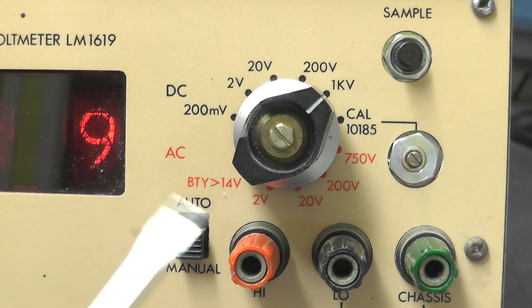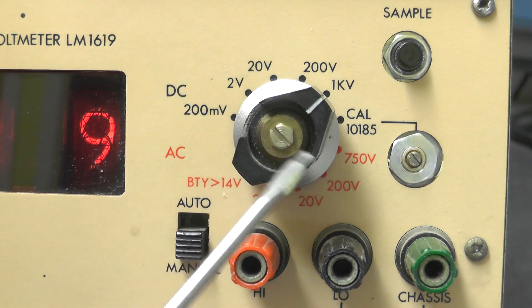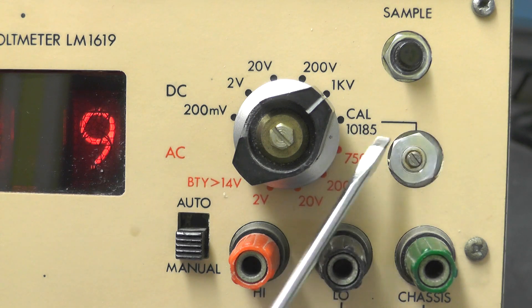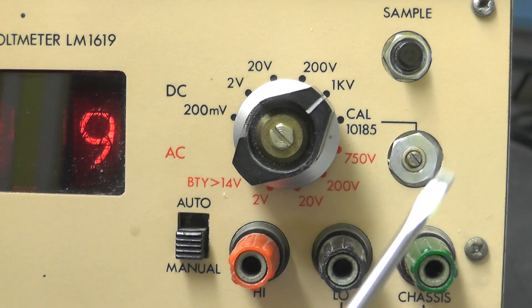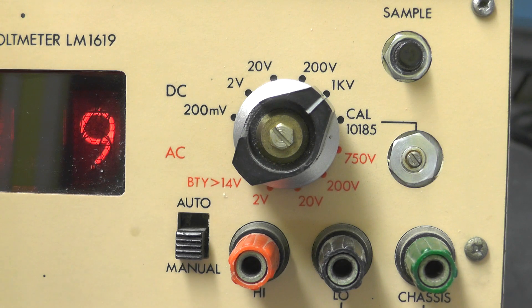On the range selection knob the plastic's a bit broken. We've got 200 millivolts, 2 volts, 20, 200, 1 kilovolt, and we've got this Cal 10185 — no idea what that does. On the AC range we've got 750 volts, 222, and BTY 14 volts. Not entirely sure what that one is for either.